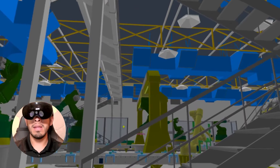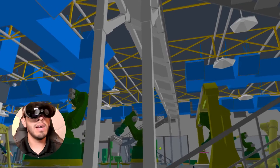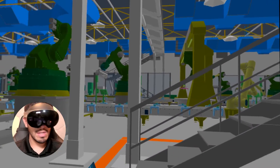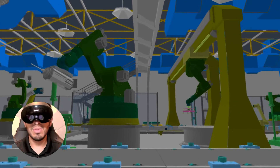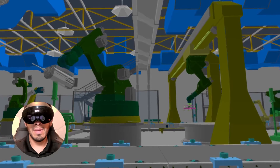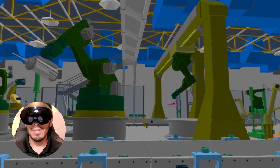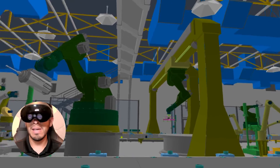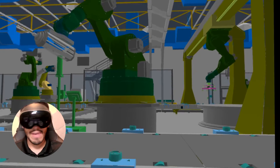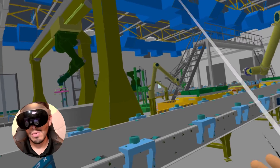Now I am in a virtual reality version of my Navisworks file that I just brought into Resolve. We have developed something called the Wellington Engine, which allows you to open huge BIM files on a VR headset completely wirelessly. You can see there are no cables connected to my headset — it is all running on the device itself. We have seen massive manufacturing campuses with lots of dense equipment, and it all runs without a hitch on Resolve.